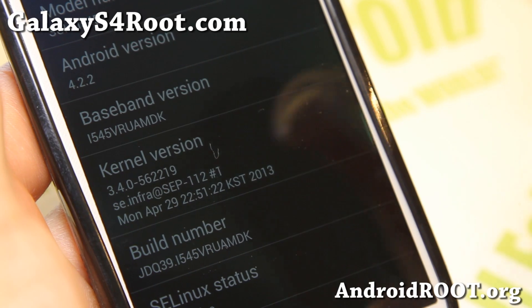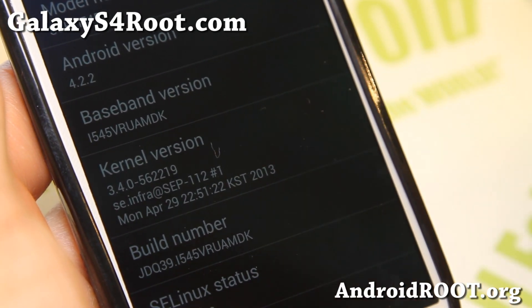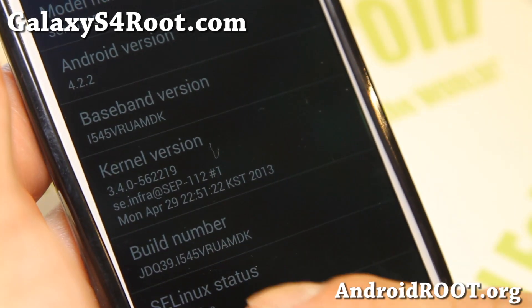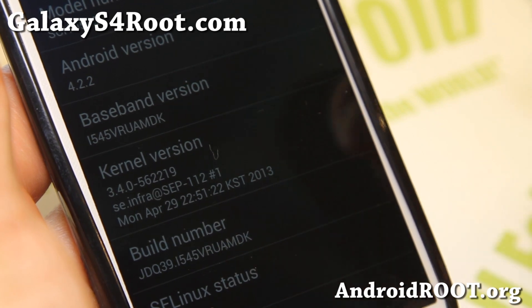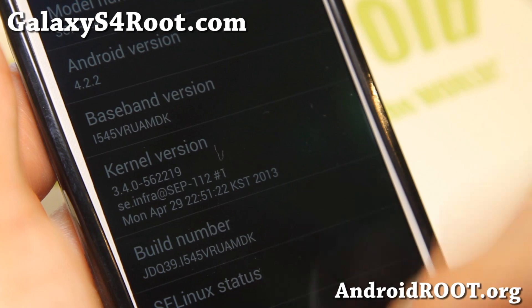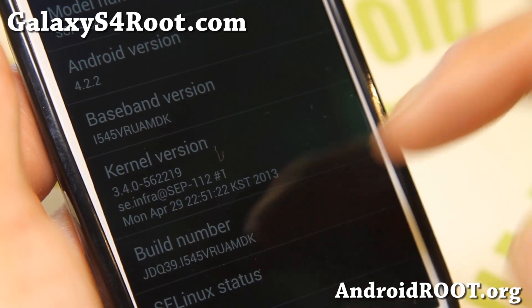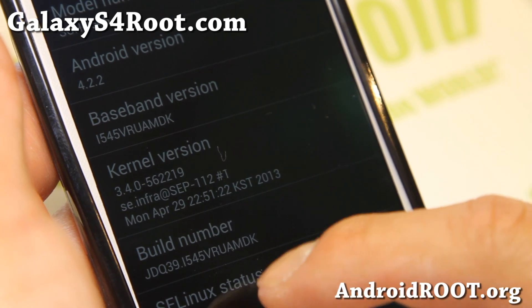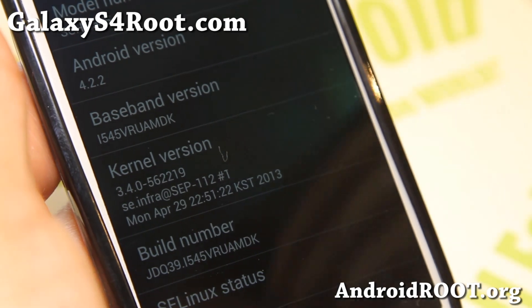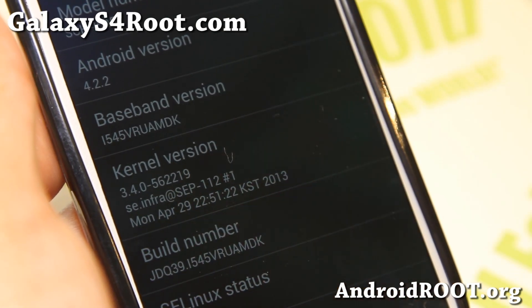If you have that build number, you can follow everything in this video. But if you're in the future, maybe a couple of months down the line and Verizon releases a new build number or new firmware, it might be different. If it is different, go ahead and check my site in the description — I should have a fix for it. It's going to be nearly identical; the only difference is you'll be flashing the newer stock kernel instead of the MDK kernel.